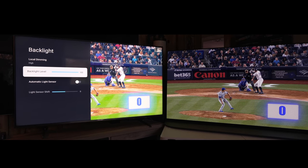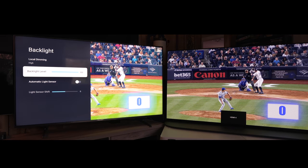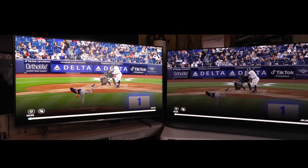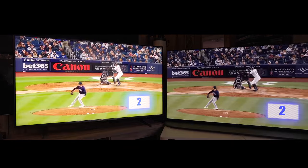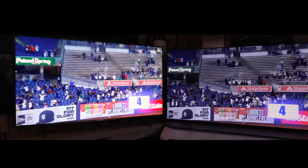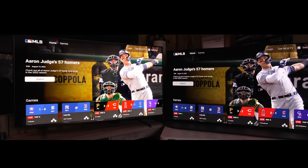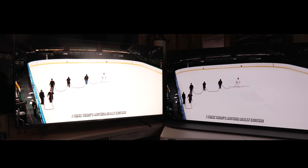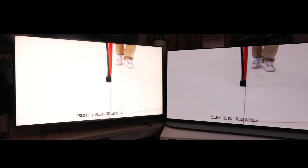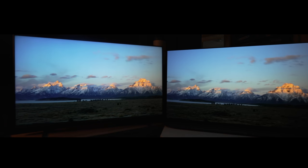For sports in SDR, it gets very bright. You can see on the Sony — just reset it — that's as bright as the A95K will get for sports compared to the U8H. There's no contest. I also have my curtains open; you can see a little bit of reflection from the windows, and it does a pretty good job of being very bright in a bright room. Especially with hockey and all the white, it definitely gets a lot brighter. For very bright room viewing, not a problem at all.